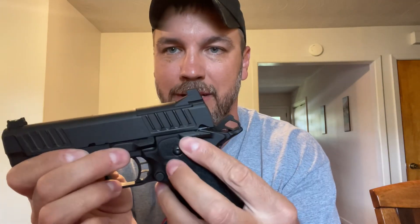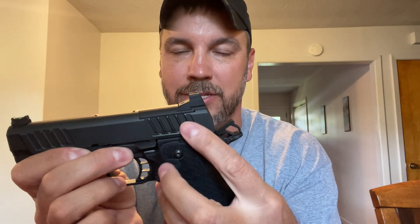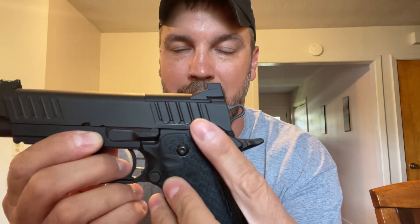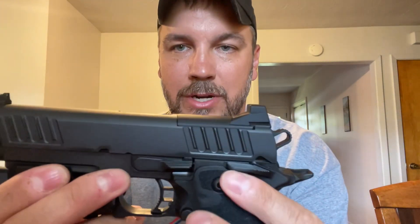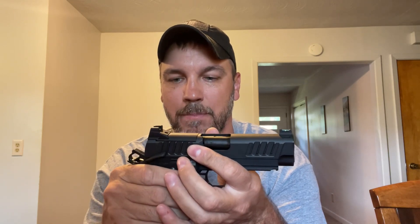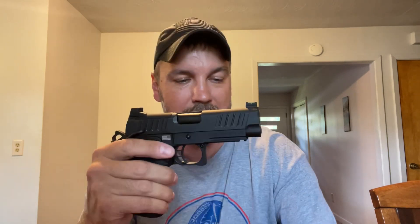I believe what you're hearing on the P when you click it is it clicks up into the slide and then snaps back down on the grip. The best representation I can show you is when I push the C2's safety up, it's like there's no detent. But when I do it on the P, you can hear it — you can hear that little detent click out of the safety. You can't hear it at all on the C2. It is so much easier to push this safety up and down than it is on my P.